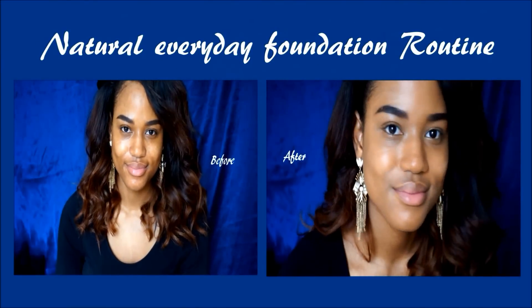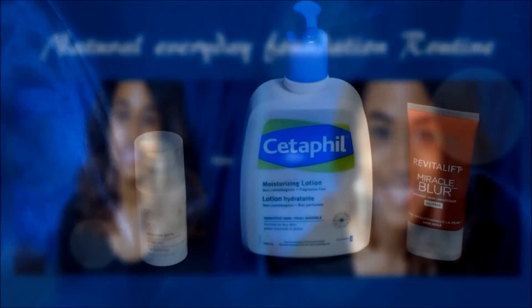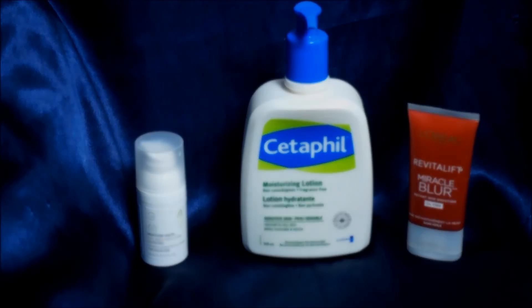Hey everyone, so in today's video I'm going to be showing you my natural everyday foundation routine. To begin, I already prepped my skin by applying my serum, moisturizer, and my primer.